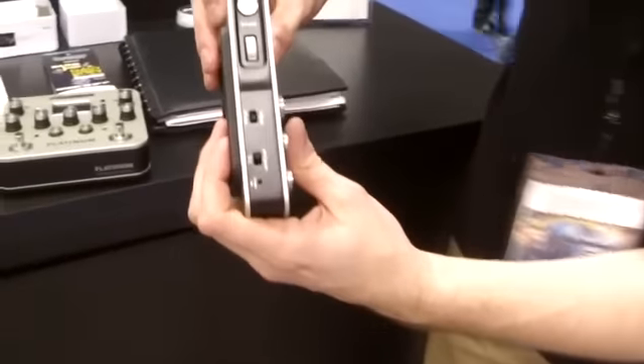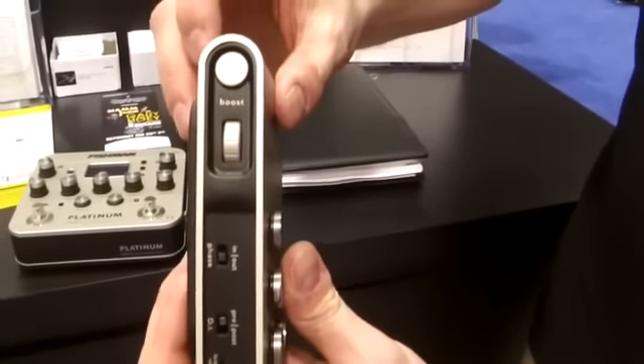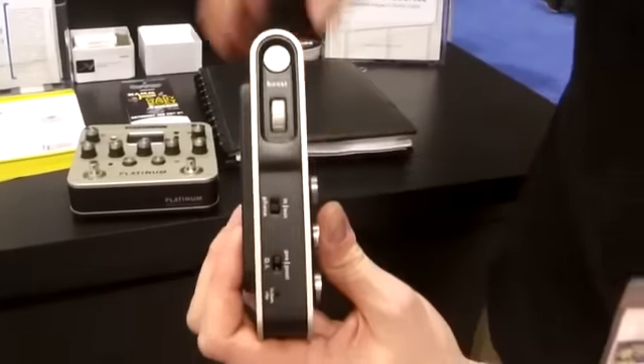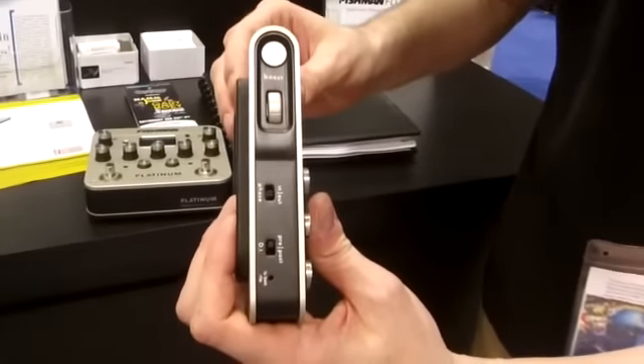These new features include a boost and it's adjustable. So if you're playing rhythm and you want to play some lead, you can hit your boost button right there on your belt and adjust the boost however you want it — 3 dB to 12 dB.